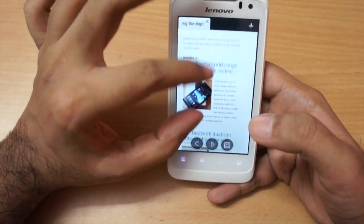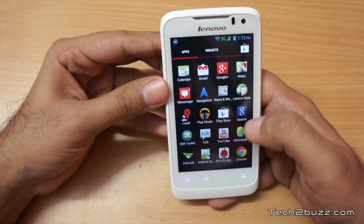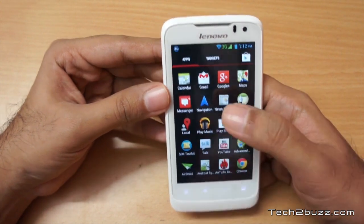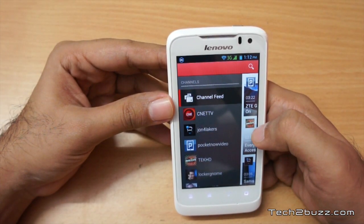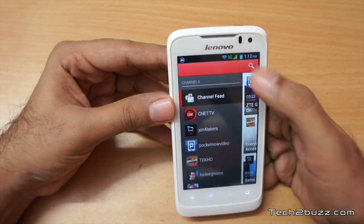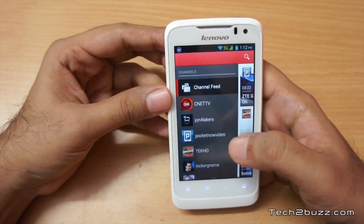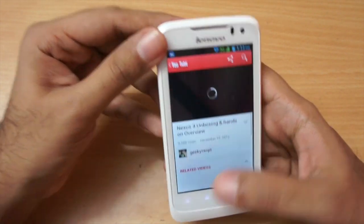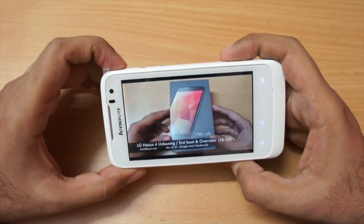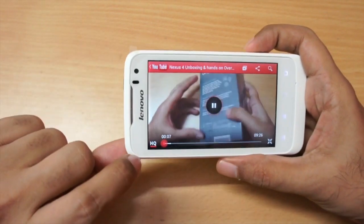In terms of web browsing I was very happy with this phone. We also get the YouTube app — let me show you that. I searched for 'geeky Ranjit' and played back a Nexus 4 unboxing video. It plays back in high quality — not HD, but high quality — with no issues.